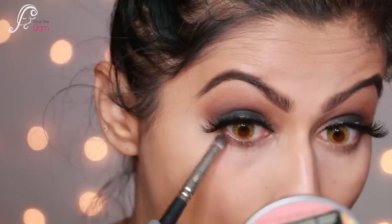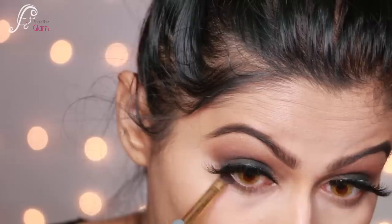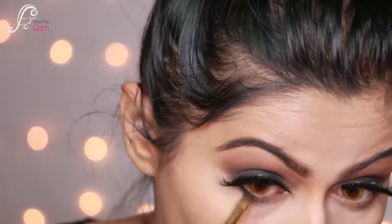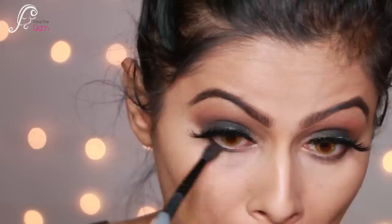Now I do my lower lash line. First I take some brown eyeshadow on a pencil brush and smudge along the lower lash line, then I add black eyeshadow and smudge it to get that really nice smokey lower lash effect.